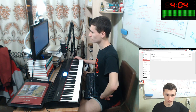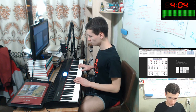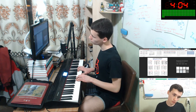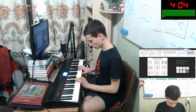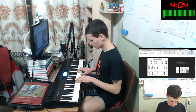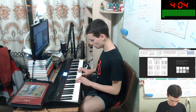One moment. Nothing. Okay, let's practice other. Like this. C, Am, Dm, G. C. Maybe like this will be. The next step is… some of the soulful moment. And again. And again.